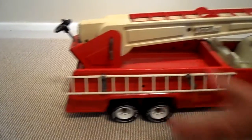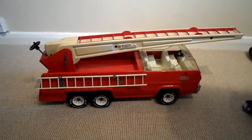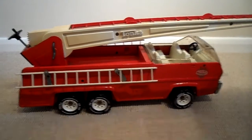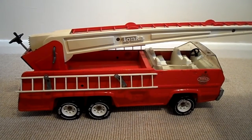So that's a Tonka USA left-hand drive, probably late 1960s, early 1970s — fantastic child's toy. If you like this video, please press like. And if you'd like to see more of the same, please subscribe. Take care now, come back again soon.